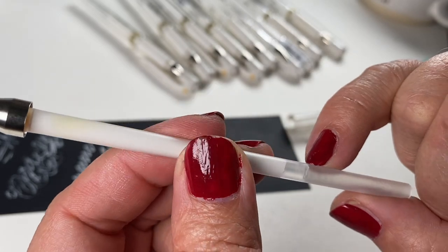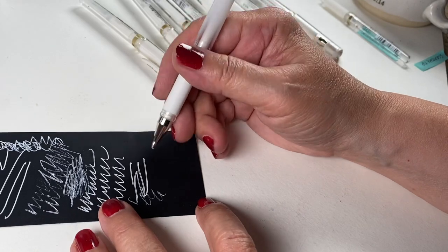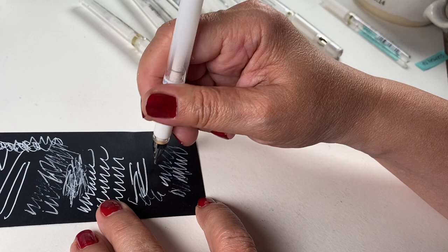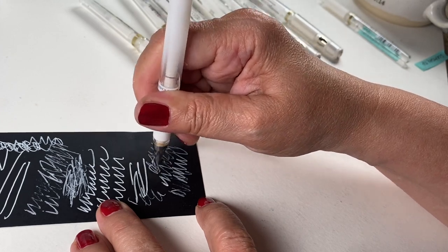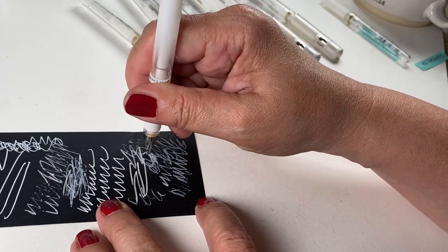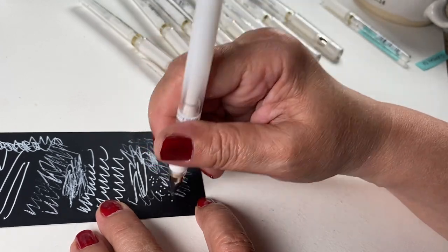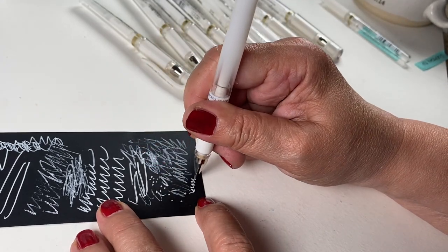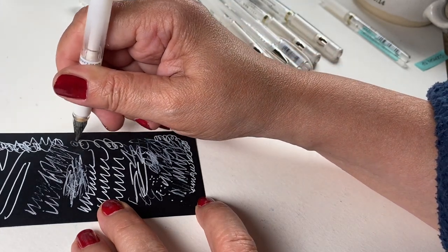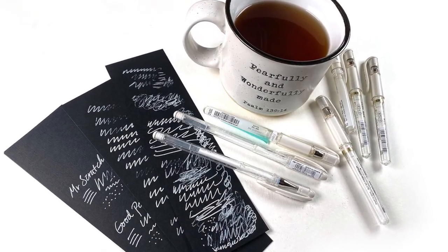For the pens that didn't work under the heat test, I wanted to see if putting a little moisture helped — a couple drops of water into the barrel at the open end, then blow into it. That actually worked okay. It took a little while to get it going on the paper and it never got a really super nice thick white like brand new pens do, but it's going to work for some projects. It just needed a whole lot more playtime to get more consistent.